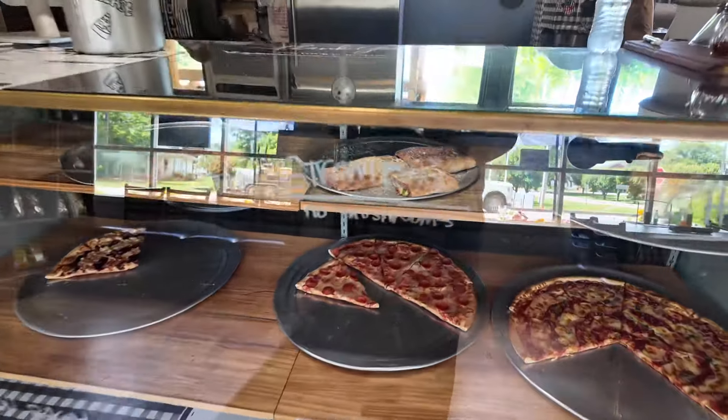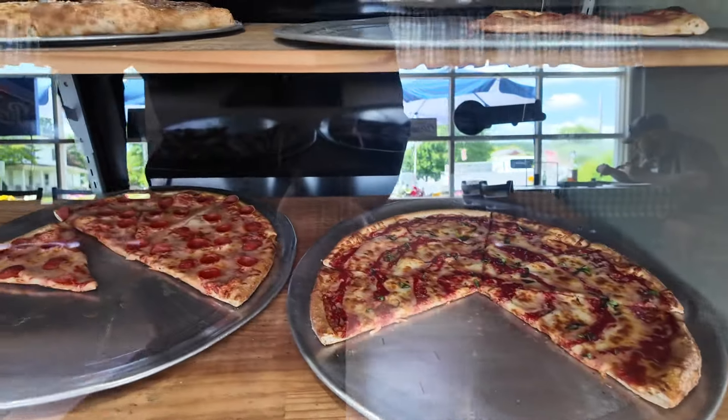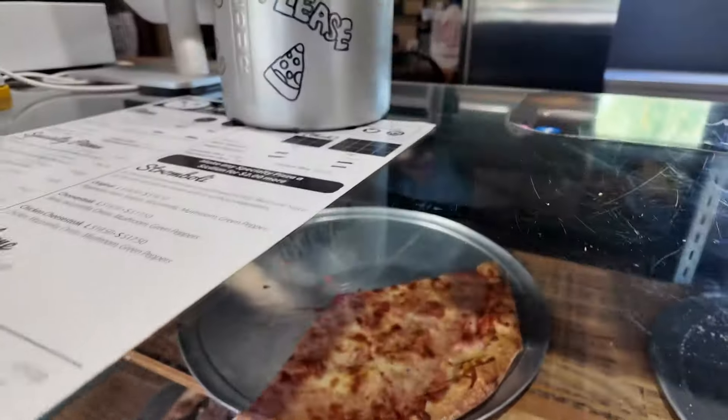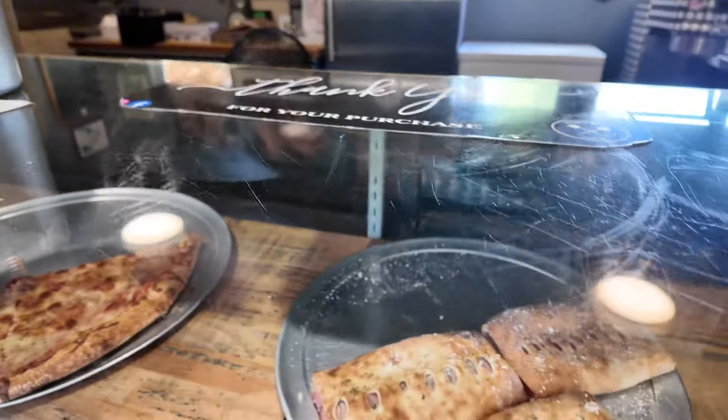They always have nice slices ready to go. Cup and char pepperoni, looks like a barbecue chicken, plain cheese, some stromboli.